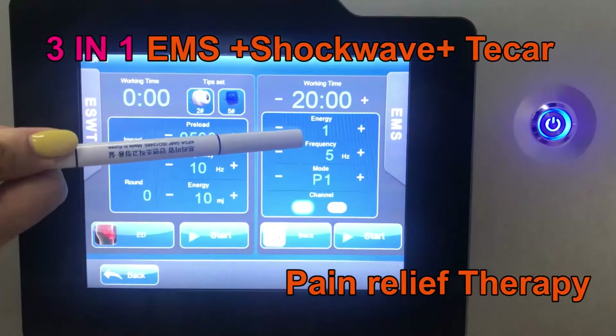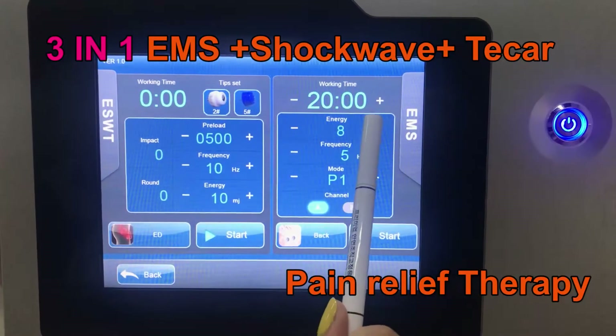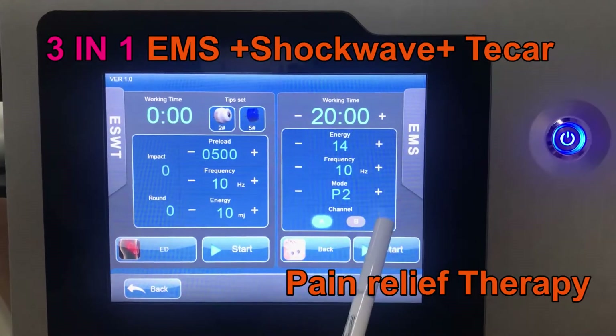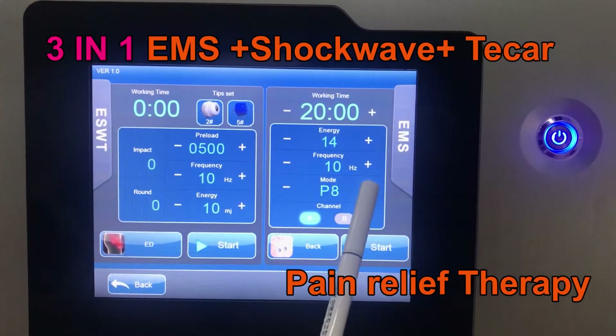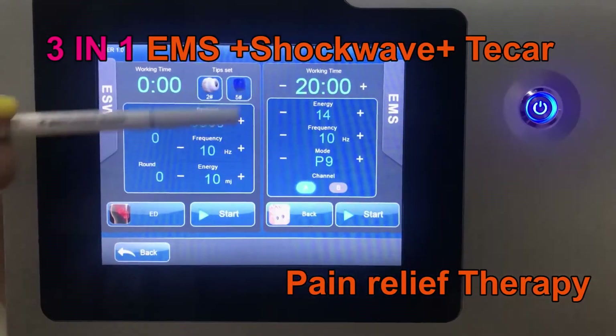Here is the EMS setting: energy setting and frequency mode. It comes with light modes and the working time setting.